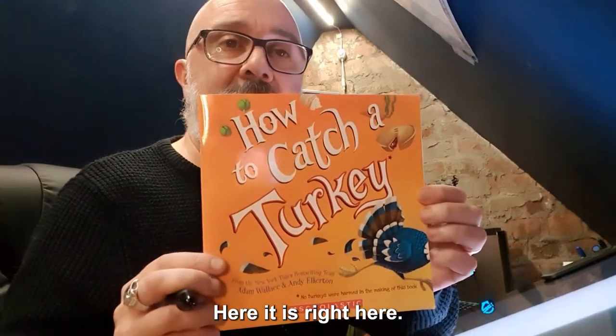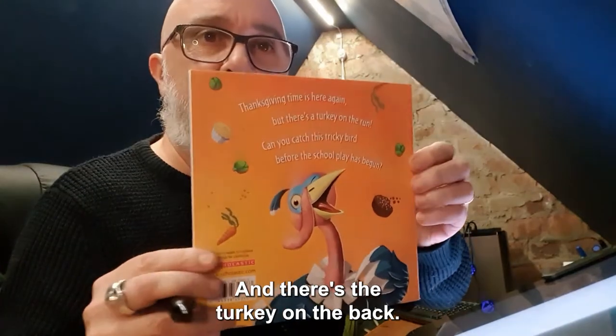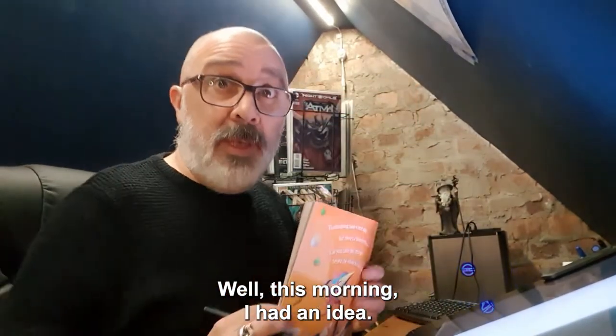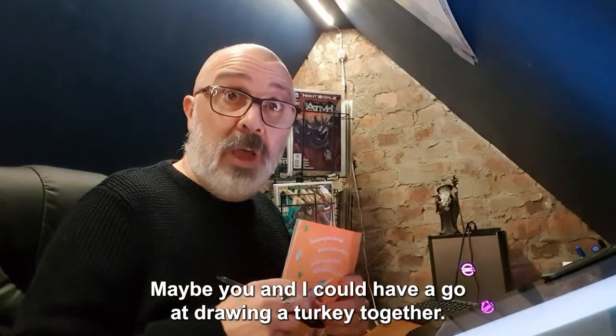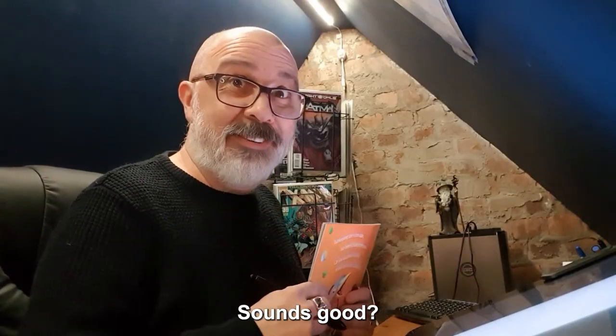Here it is right here. Maybe some of you have read it already. And there's the turkey on the back. Well, this morning I had an idea — maybe you and I could have a go at drawing a turkey together. What do you think? Sounds good? Great.